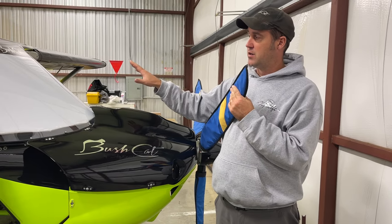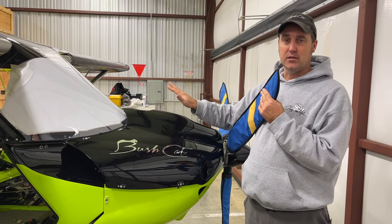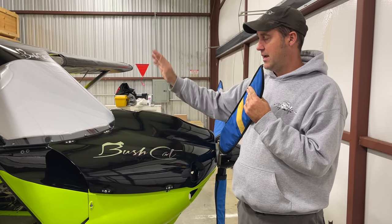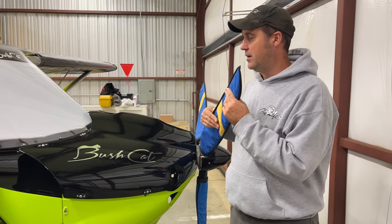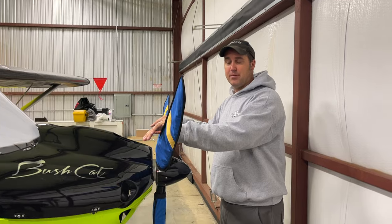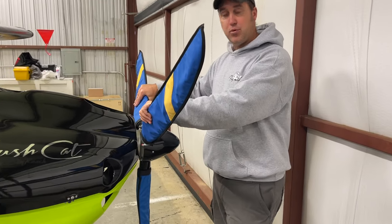This one I just put a new windscreen on for a customer — that's why you see the white plastic still on it on the inside. I did take the plastic off on the outside so you guys could see what's going on. If you do have prop covers — we use the Kiev prop and we do have prop covers — I recommend putting them on.